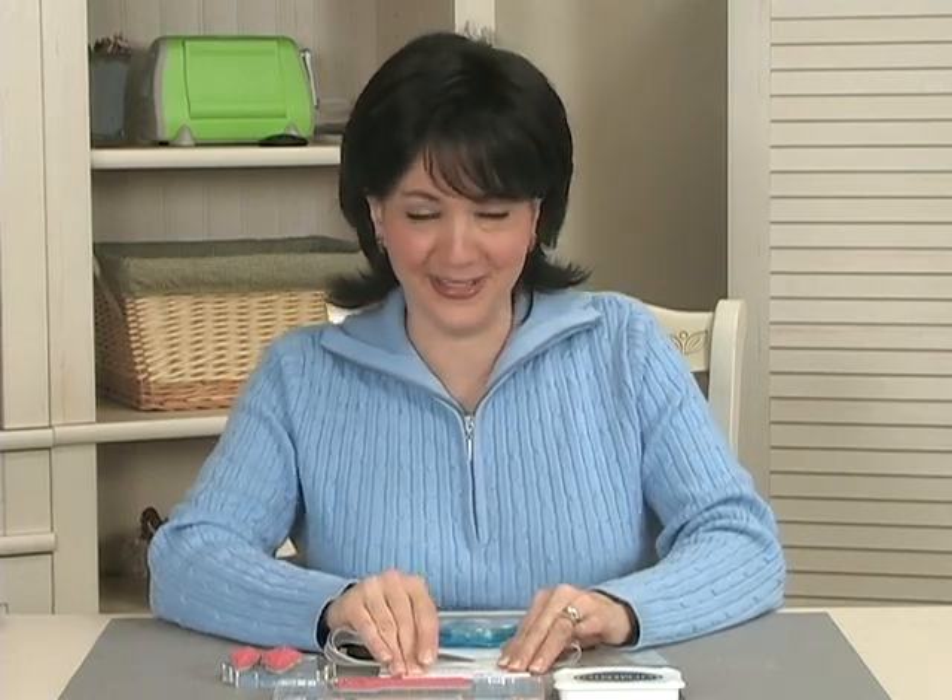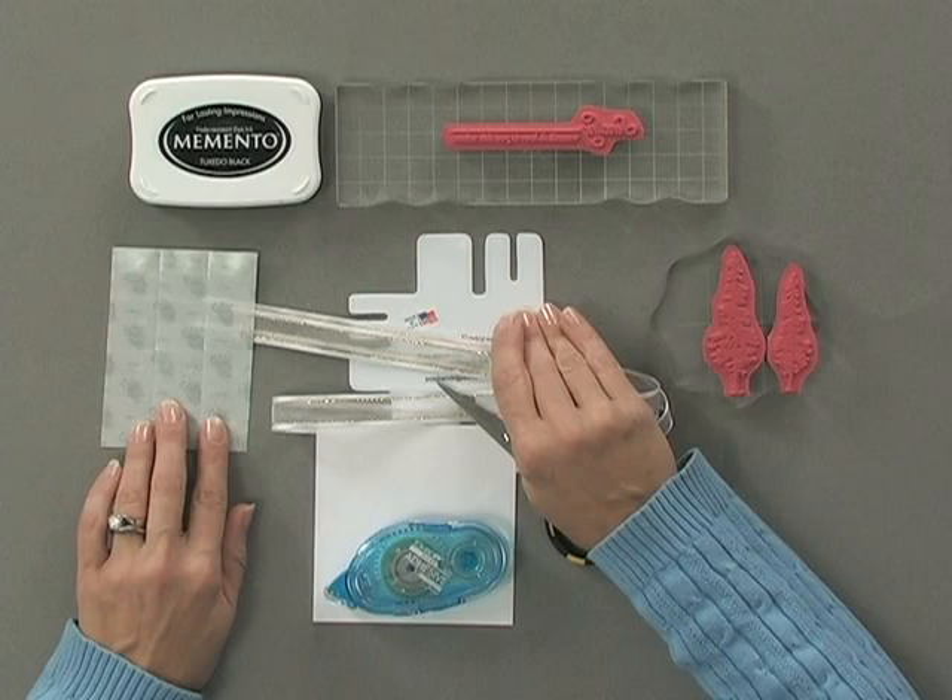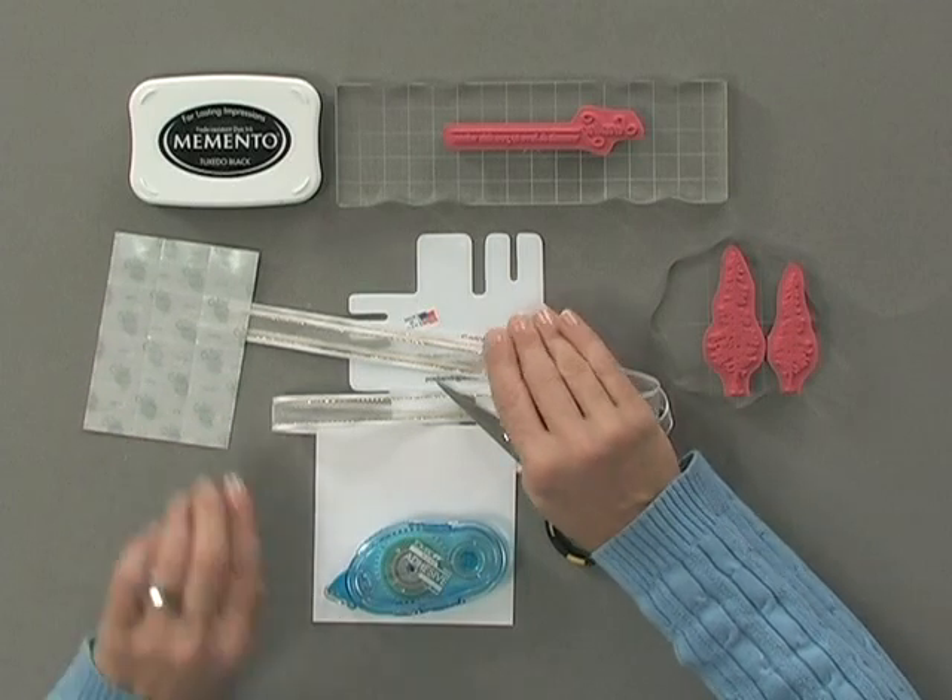Now if you're good at creating bows without the bow easy, that's great, but I'm not, so I'm going to show you how I use the bow easy for this. You're going to need some glue dots to apply the bow to your card project.